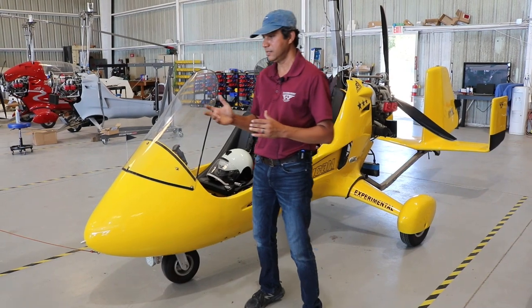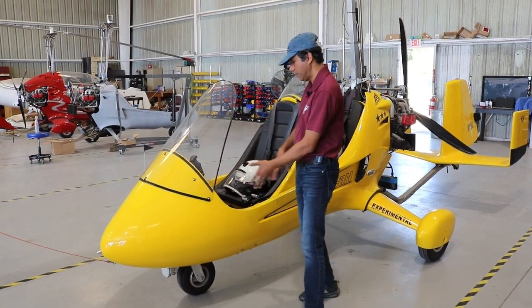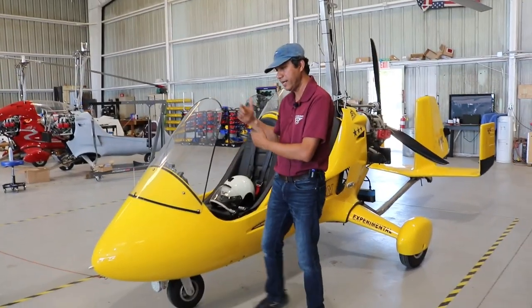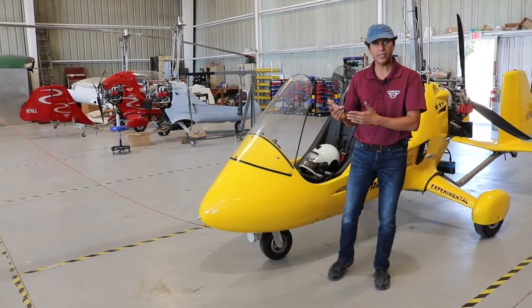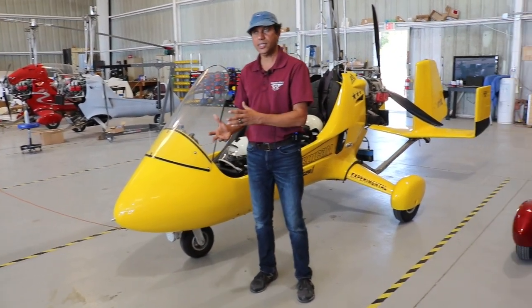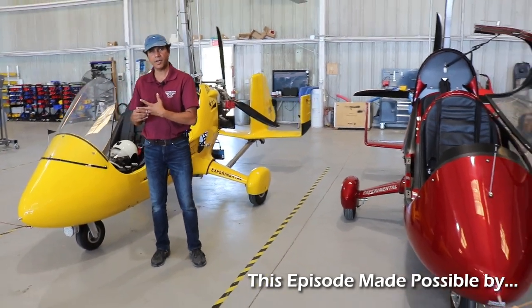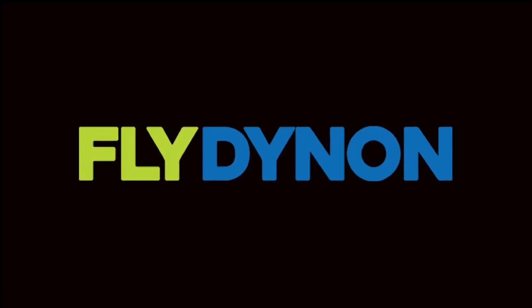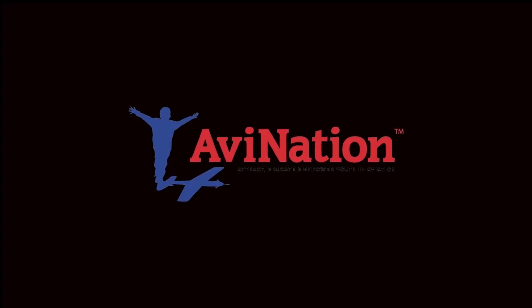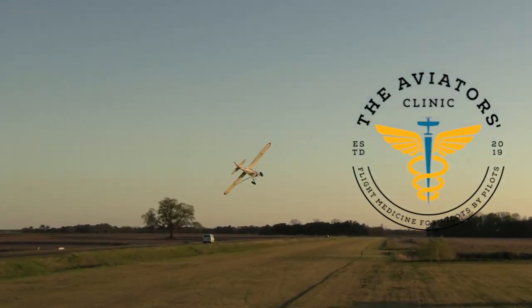Price points and different model and configurations: we start at the base model, which is basically your basic open cockpit, semi-enclosed cockpit like this, windshields — motorcycle of the sky type of deal. AR1 with 912 ULS engine and basic day VFR instruments. A whole kit including the engine, including everything that you will need to finish it, you can get in about $65,000. We are partnering with great companies like Dynon Avionics at Dynon.com, Airtek Coatings at Airtekcoatings.com, Aviation Nation Youth Magazine at AviationNationUSA.com, and The Aviators Clinic at AviatorsClinic.com.